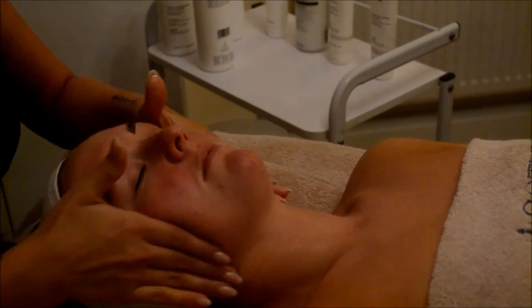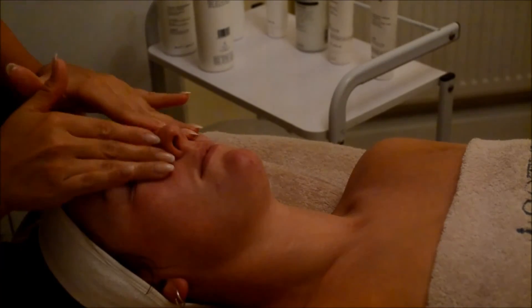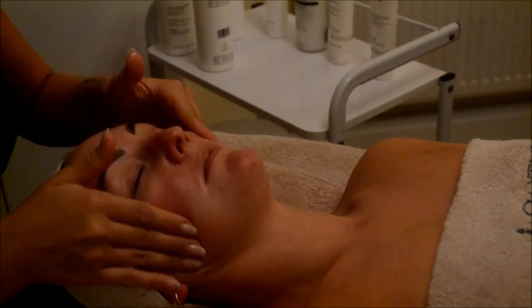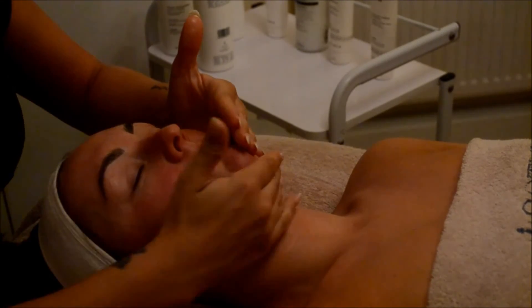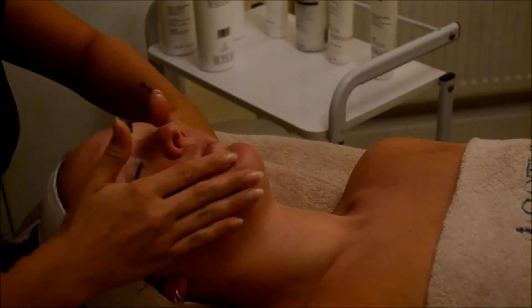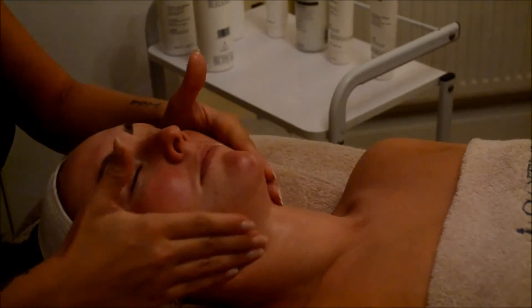I really hope you enjoyed our Express Glycolic Professional Peeling Treatment. Again, it is a treatment to refine the texture of the skin, bringing instant radiance, smooth and reveal a brighter and more even complexion.